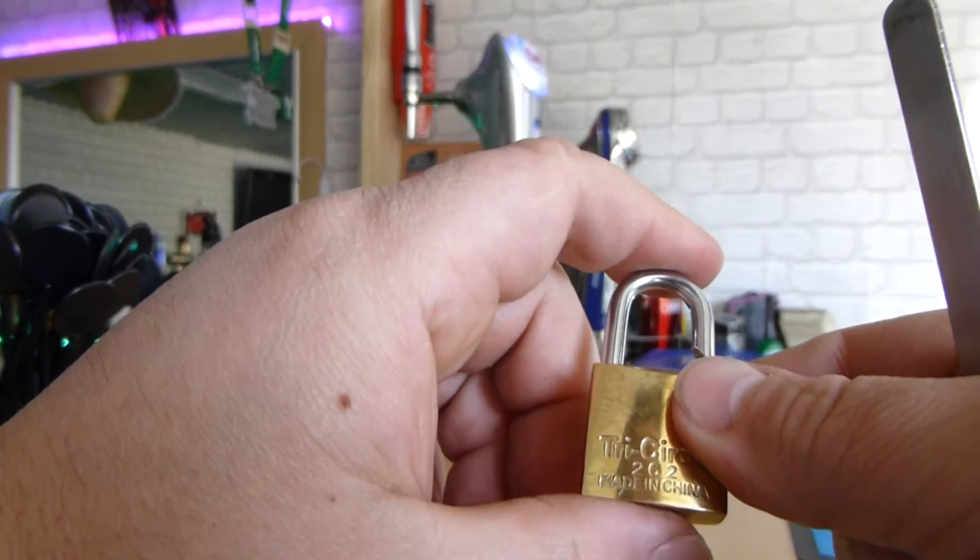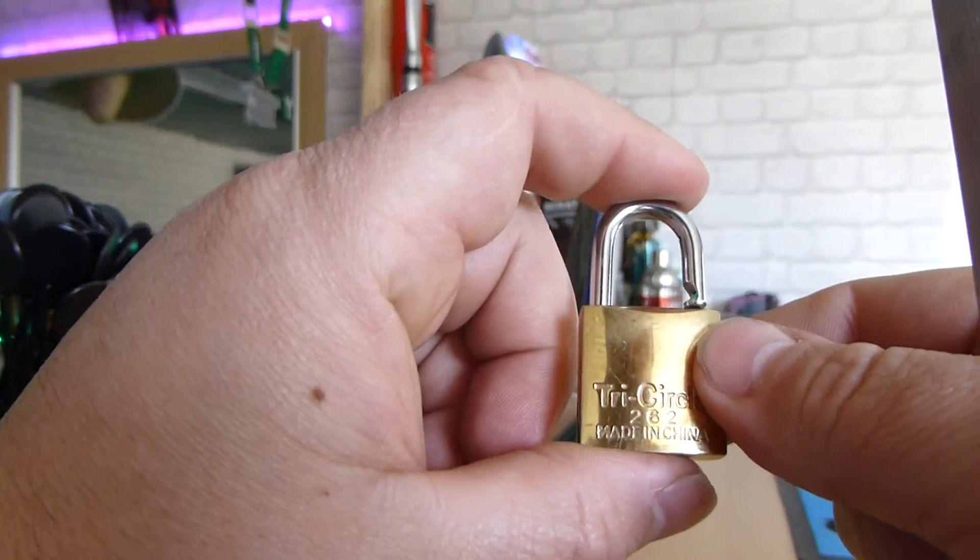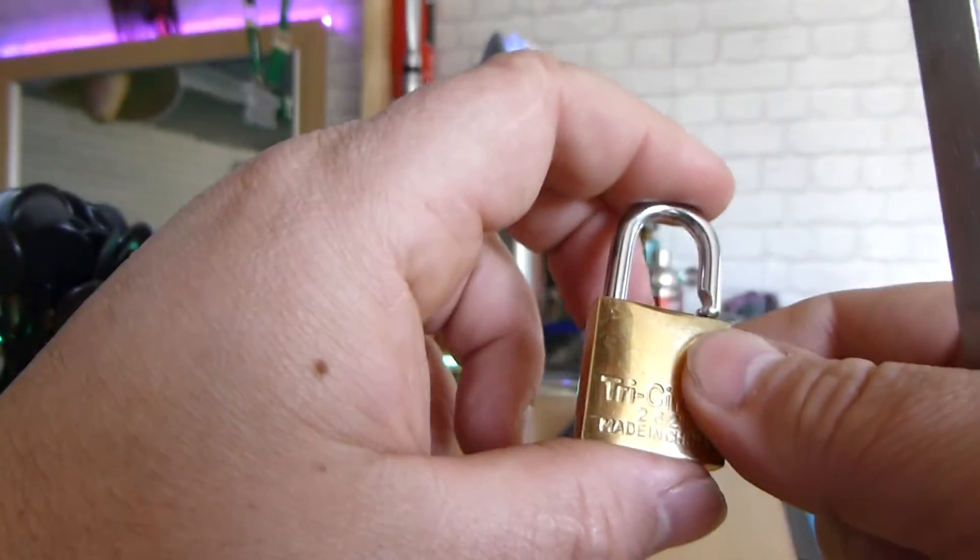Well, time for me to have a beer. And remember, only pick locks that you own. And keep it legal.